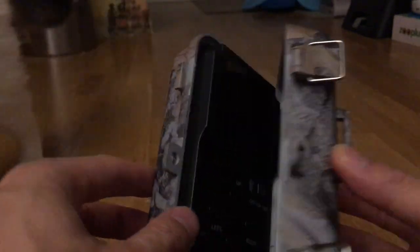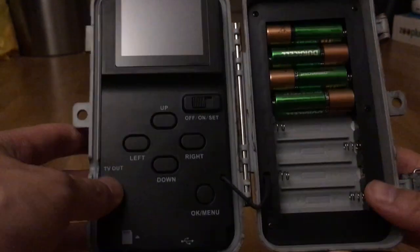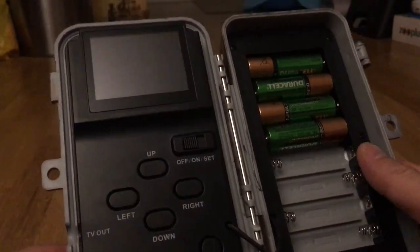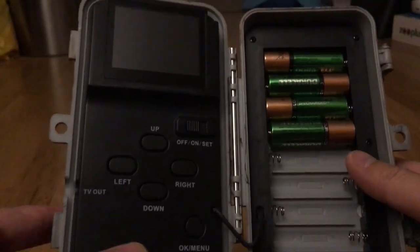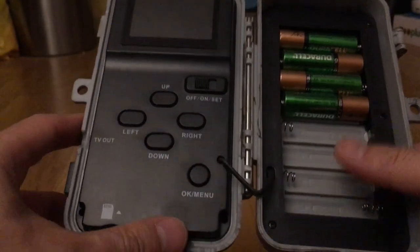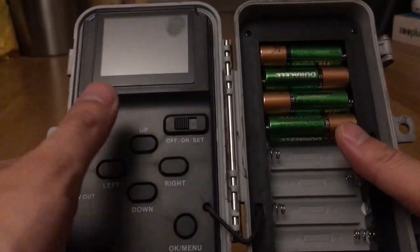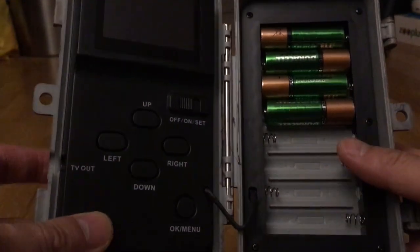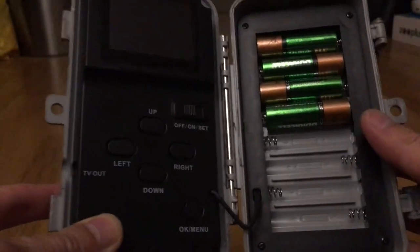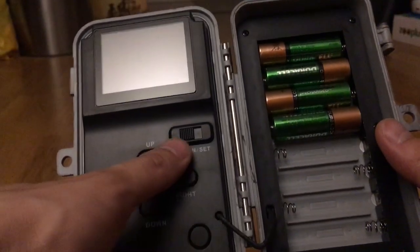This is where the strap goes, and this is what it looks like inside. Eight batteries are all on one side. Other trail cameras require you to put four batteries here and then another four batteries there, but this has them all in one area. It also works with just four batteries — you can choose to have four or eight.